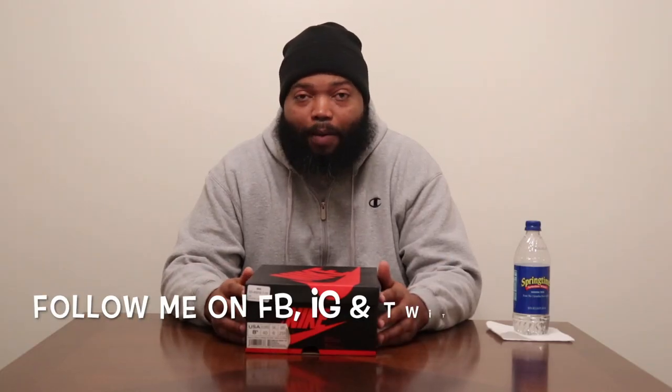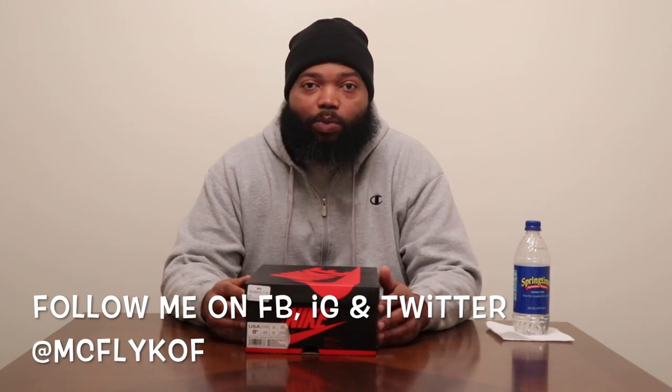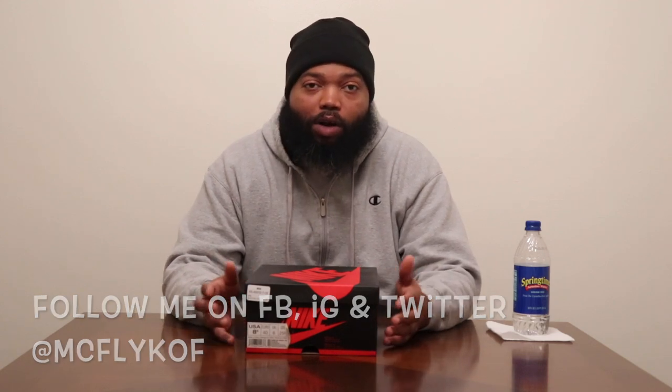What's up, it's your boy McFly, the hardest working man in shoe reviewing. Coming at you again with another real review. If this is your first time here in the land of McFly, I welcome you — hit that subscribe button and that notification bell, become a flyer, join the winning team. We also got a current goal: trying to hit 500 subs by April 1st.